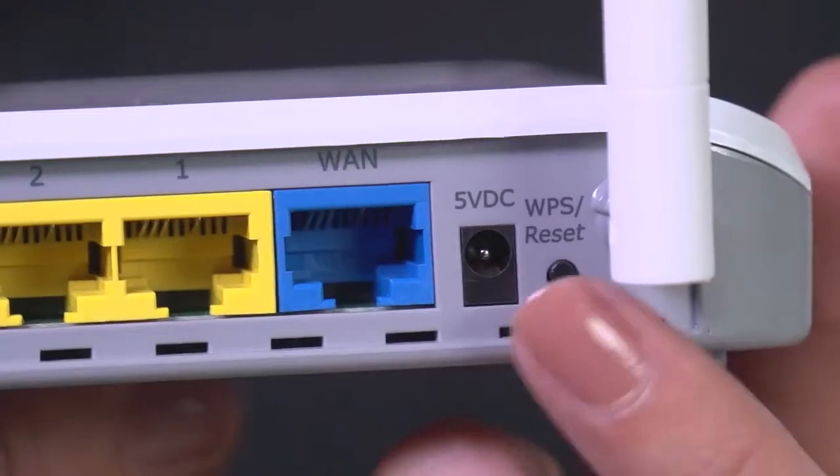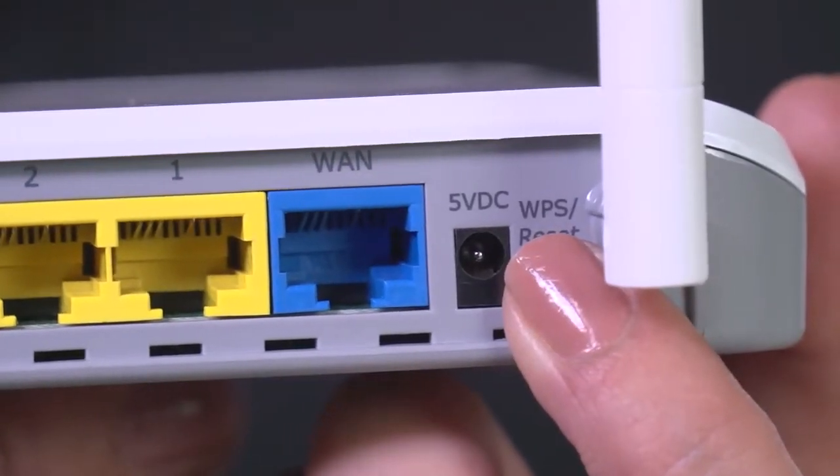On this router, WPS is available and there is a button on the back labeled WPS. For this particular model, we push the button for three seconds and the WLAN button flashes to indicate that WPS mode is activated. Please refer to your router manual before holding down the WPS button — on some models, holding down this button for an extended period causes your router to reset. On most routers, WPS will only be enabled for a short time, giving you a few minutes to complete step two.